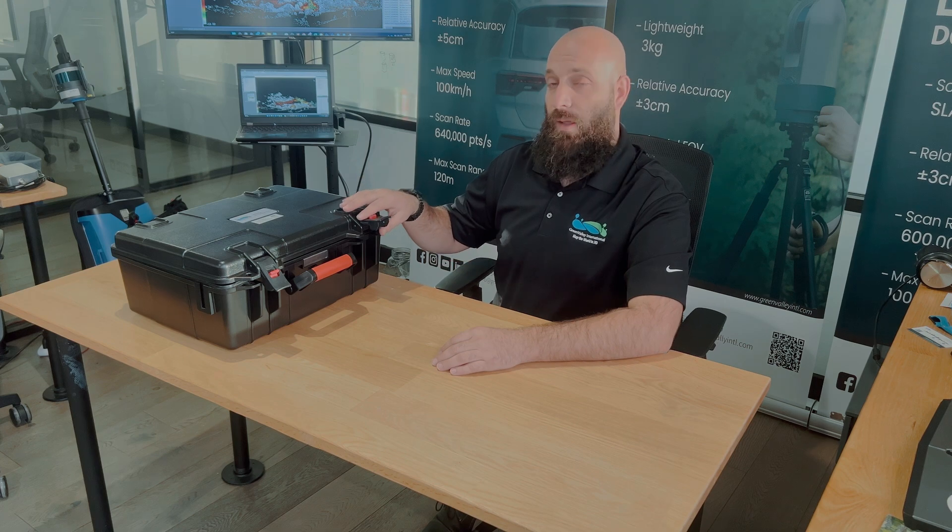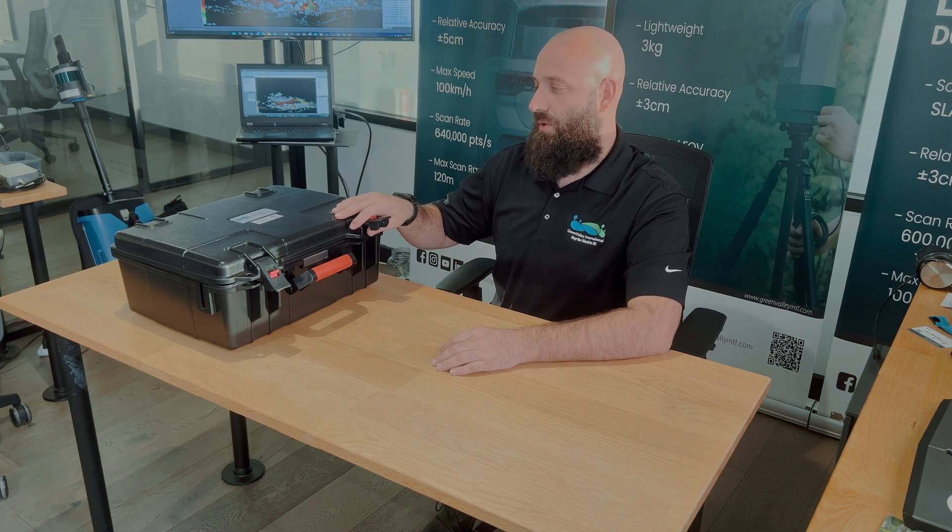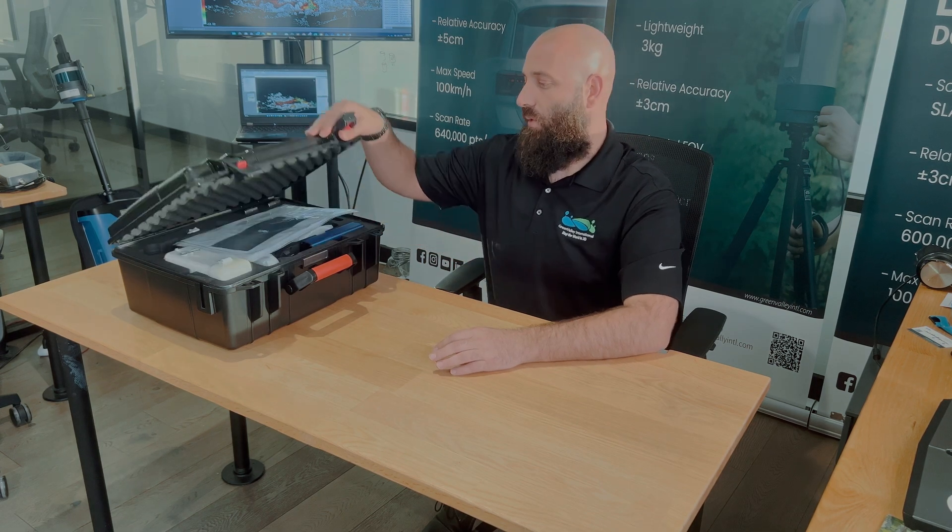Hi everyone, my name is Cody McCall. I am the North American Operations and Customer Success Manager for Green Valley International, and today we will be doing an unboxing of our newest terrestrial scanner called the LiDAR Grip H120.